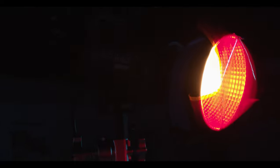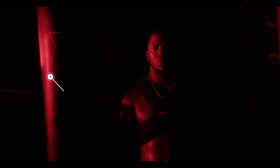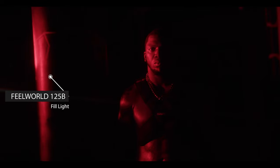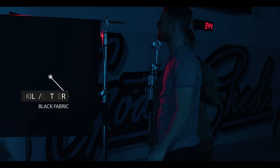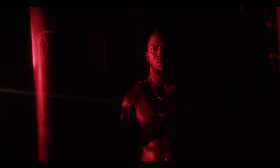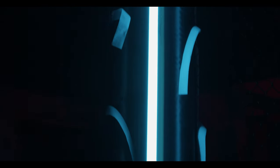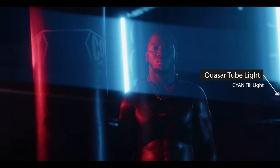The next scene we lit was the punching bag scene. We used the Feel World 225B with a red Rosco gel as our main key light, then added a 125B with another red Rosco gel to fill in shadows on the right side of our subject. We added a piece of solid black fabric as a flag to cut the red light so it wasn't spilling into the whole area — just touching some of the punching bag and the right side of the subject. Then we added cyan tube lights to the cage and one more cyan tube light to the left side of our subject so he was properly exposed.